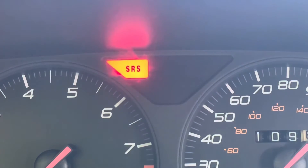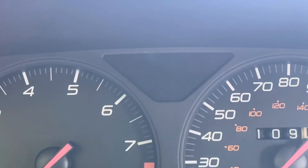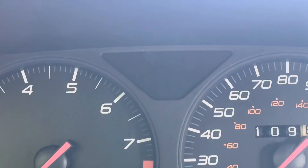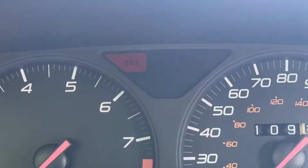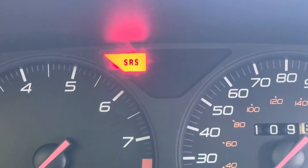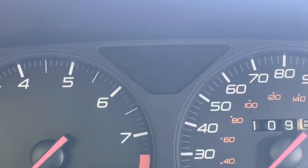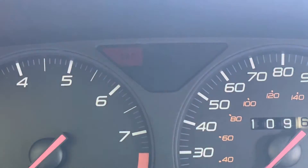And then one short one — so ten long, one short. We've been through this cycle already so we know it's the same code repeating. If there were different codes, they would all play in order and then restart. You want to watch the sequence about three times to make sure you've got all the codes. It's a 10-1 code, which relates to the ABS system replacement or something similar.